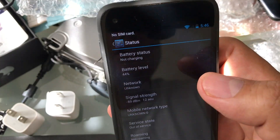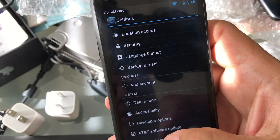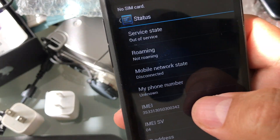The first thing you need to do is you need to get the IMEI number of the phone. And how you get it, you're going to go to Settings and look for About Phone and check for Status. And from here, you're going to see the IMEI number.